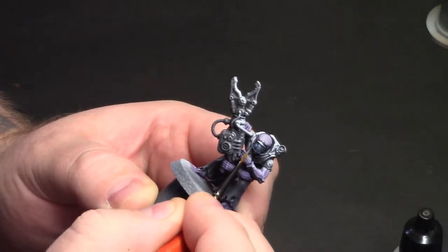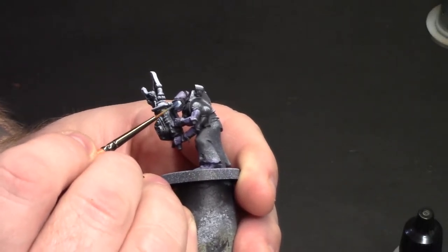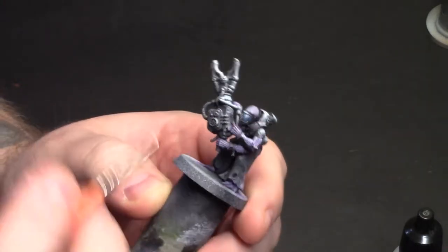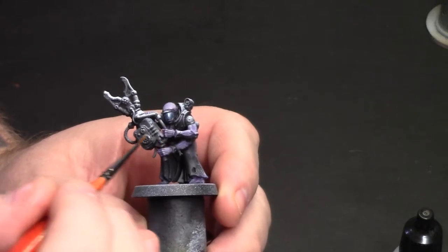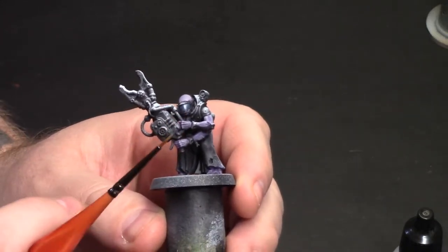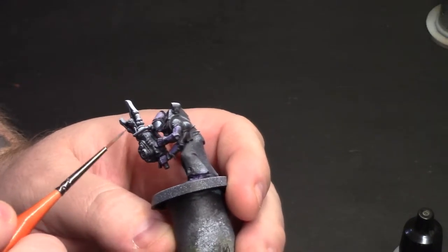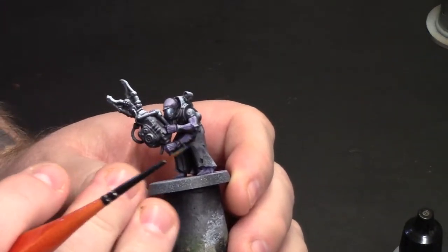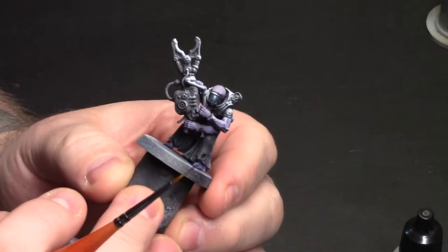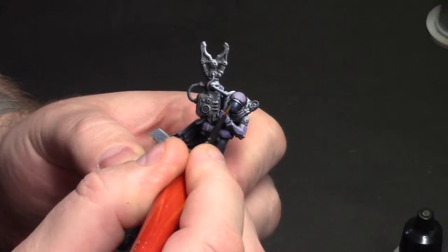I'll show you here in a second on another model. The nice thing about applying really thin coats like this is that they actually dry pretty quick. But you also have to be careful because it is drying so fast that if you spend too much time going over it, while the paint in your bristles — even on a thin brush like this — will still be wet, it will dry on the miniature and you'll get this kind of blotchy look as you're actually tearing away a layer of paint that's already dried. So be very careful if you try this.